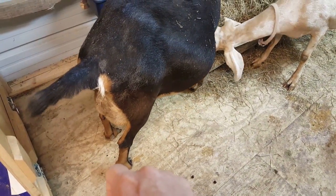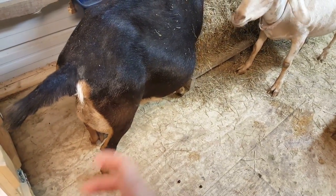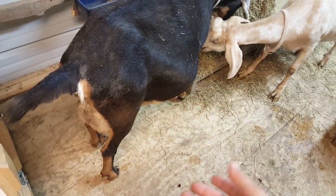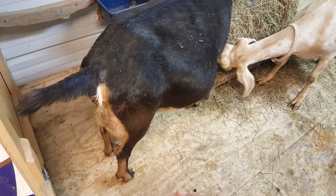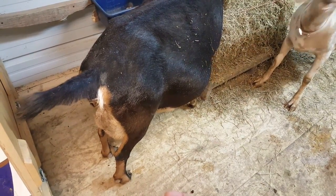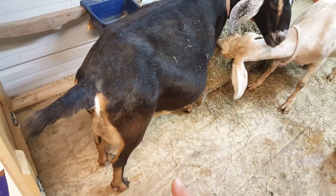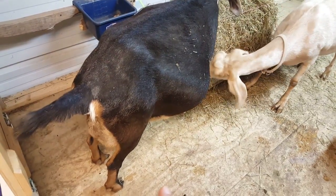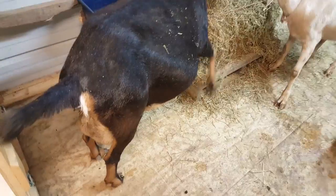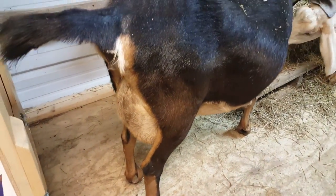A lot of times people say their goats don't bag up and get all huge and shiny until while they're in labor. That might be true for some, but I've had plenty of goats come in and out of here, and most of them — actually every single one of them — bag up right as they're starting early labor. You can tell they're uncomfortable and their bag is just getting bigger and bigger. But we'll show you along the way what it looks like. So we're getting closer, and this is Freedom.